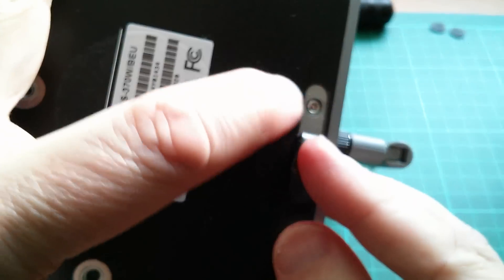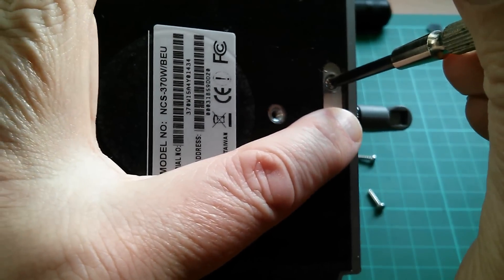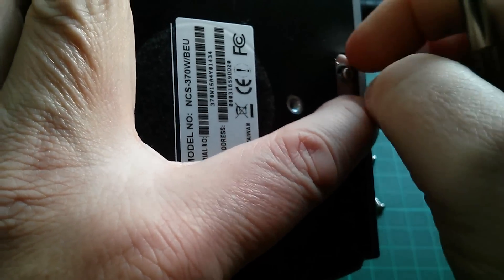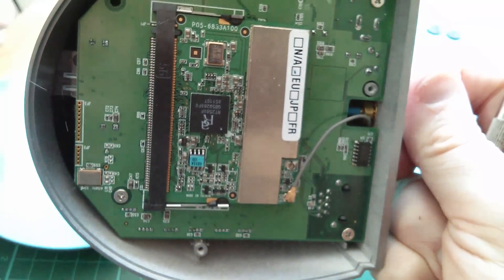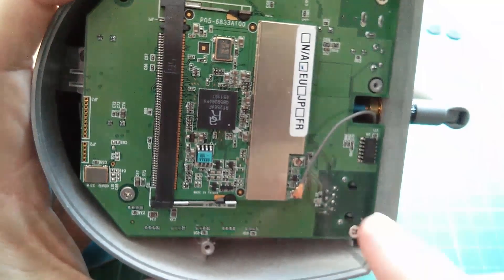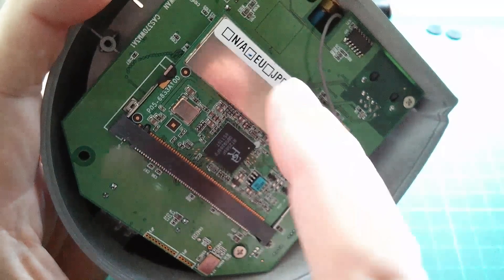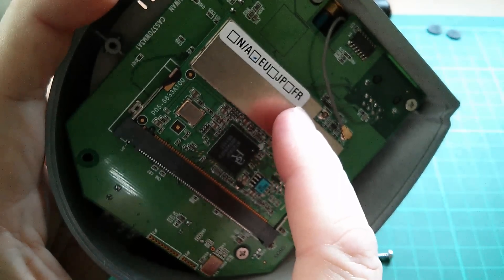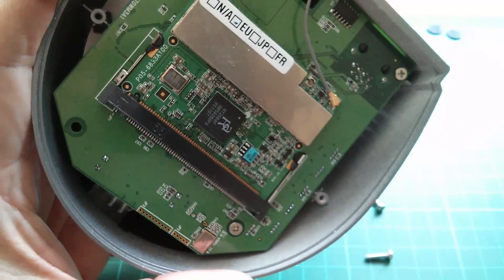Let's undo those. It looks like there's another screw under here, so that one needs to come out as well. And then we should be able to get this bottom plate off. Yep, there it is. That looks like it's the Wi-Fi module, and there are different versions — EU, Japan, France — I suppose that's because they have different frequency ranges.